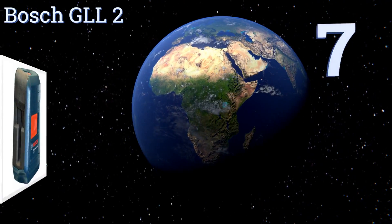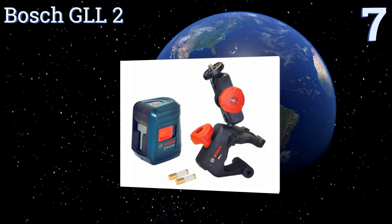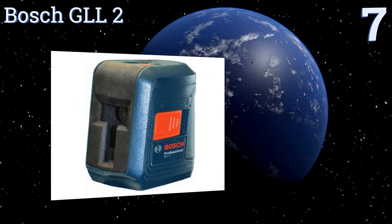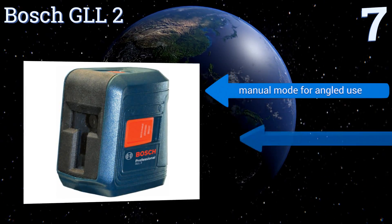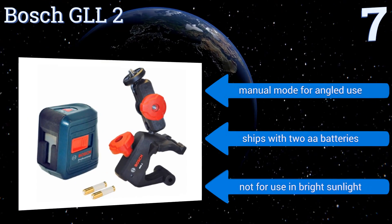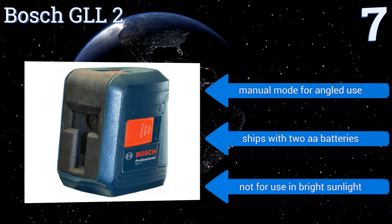At number 7, the Bosch GL-L2 is a reliable, well-rated laser level that's well-priced given its quality. It mounts quickly to multiple surfaces using a clamping device, making it suitable for use in the home or for indoor construction sites. It features a manual mode for angled use and ships with two AA batteries, but it's not for use in bright sunlight.